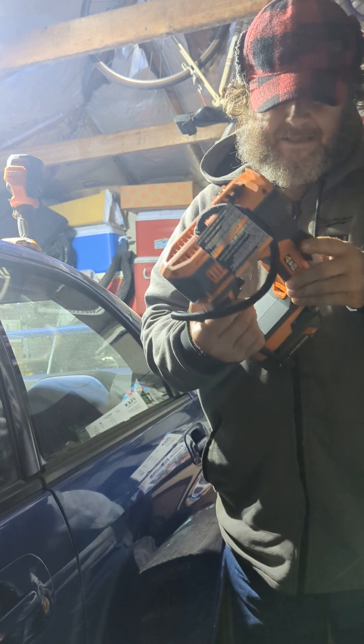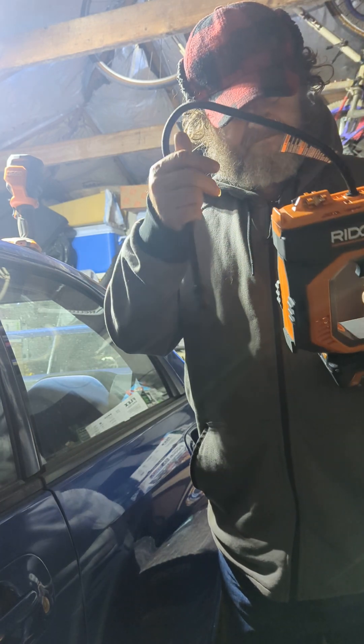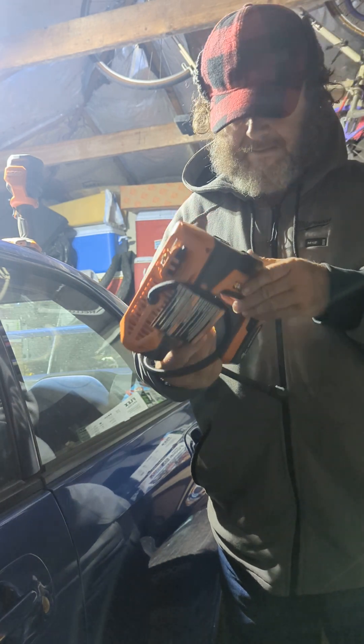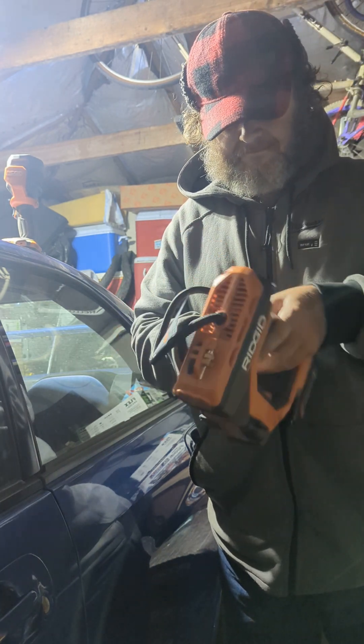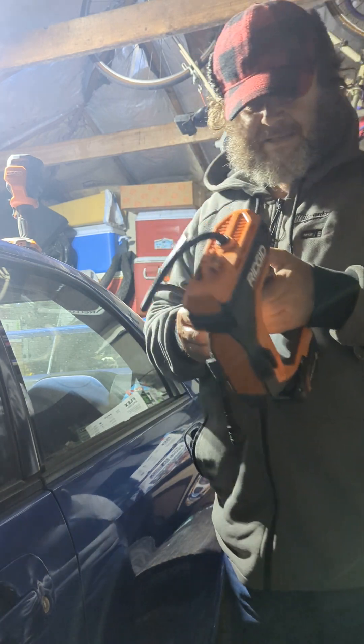I want to turn this thing on, let's look — should have a button on it somewhere. Here it is. It's at zero PSI.